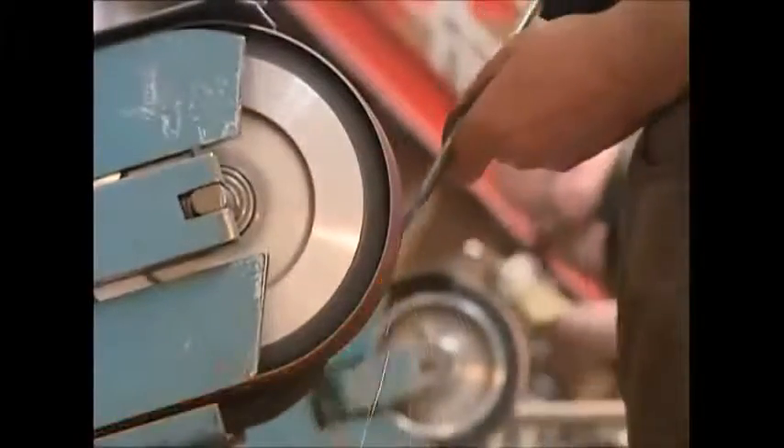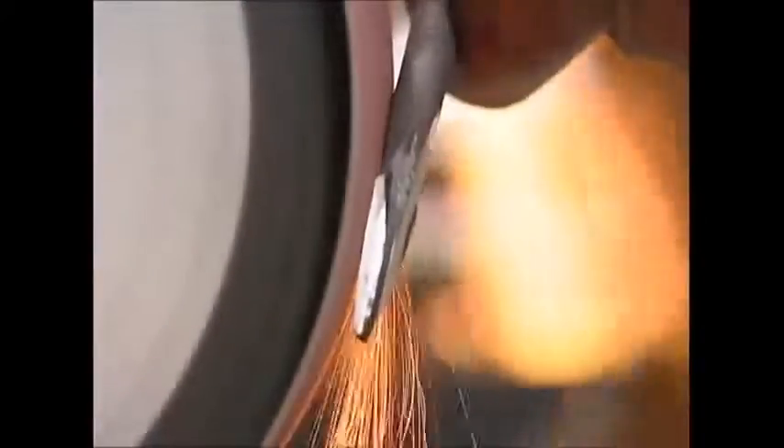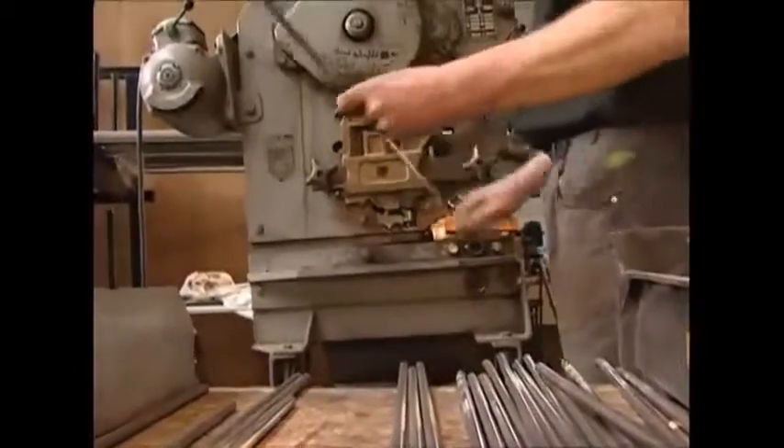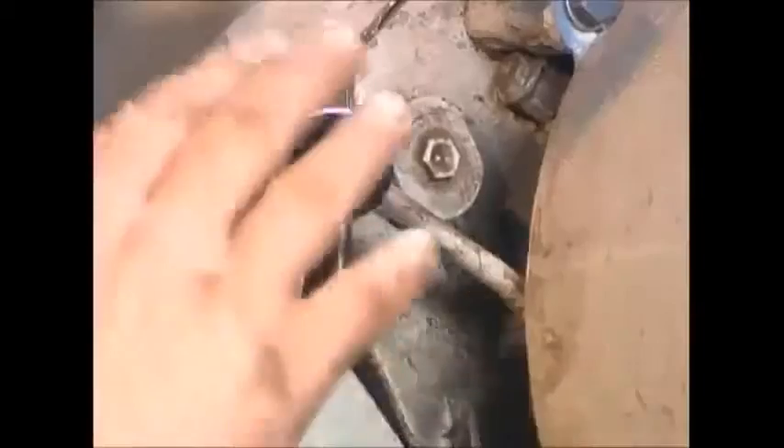Then they are sharpened even further, which will help the dedicated gardener to do his job more easily. Finally, the points are cut to length — a dedicated press will cut the spike from the end of the bar.